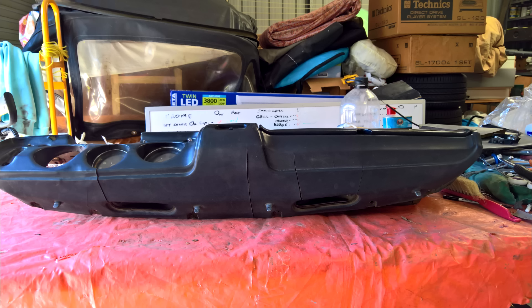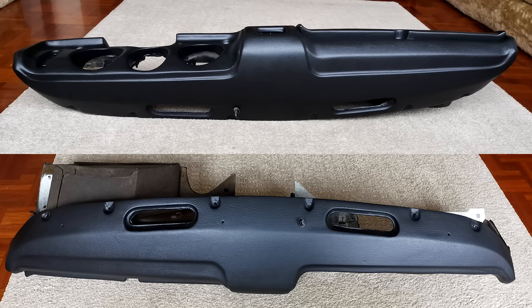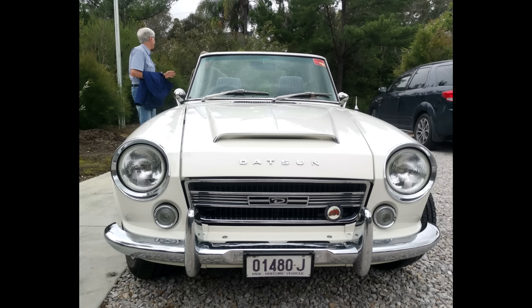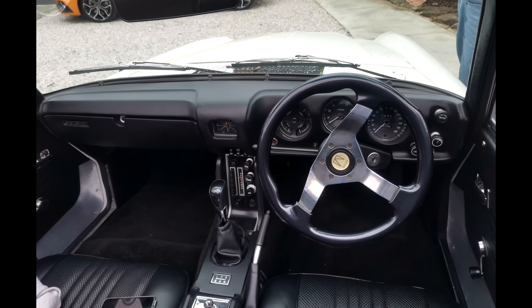Naturally the interior has also received a lot of attention, with the dash going from sun-damaged and cracked to looking as good as the day it left the factory. One aspect that remains incomplete are these holes in the dash where the original vents have cracked and are no longer available. Even beautifully restored examples of this car with perfect dashes are still missing the vent, which must be incredibly frustrating for owners. Luckily we've got this one to start work with.